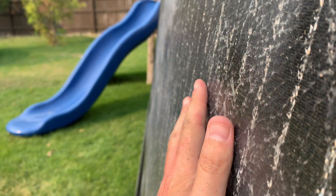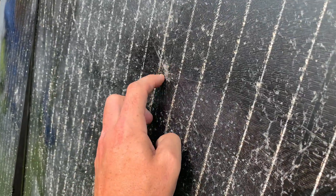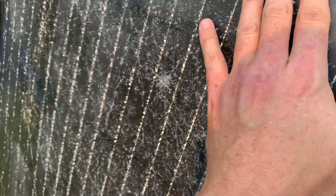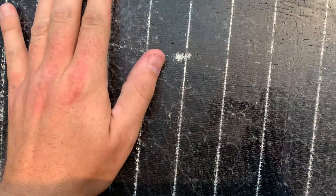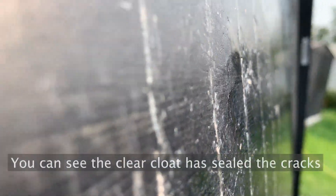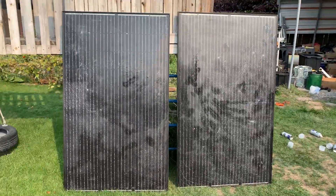That actually worked out really well. If you look across these panels they're actually pretty smooth now — even spots of incredible damage are sealed. Here's that major impact: the epicenter is right there and it radiated out, but that's completely flat now. There's another one on this panel that still has a little bit of an edge to it, but it's actually pretty smooth. You can see all my spray paint cans, but they look pretty good now. They're not perfect — they're still damaged — but they're covered pretty well.